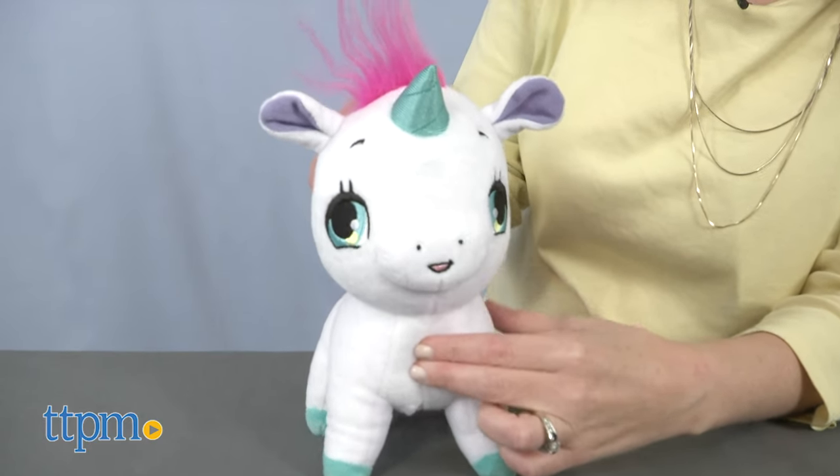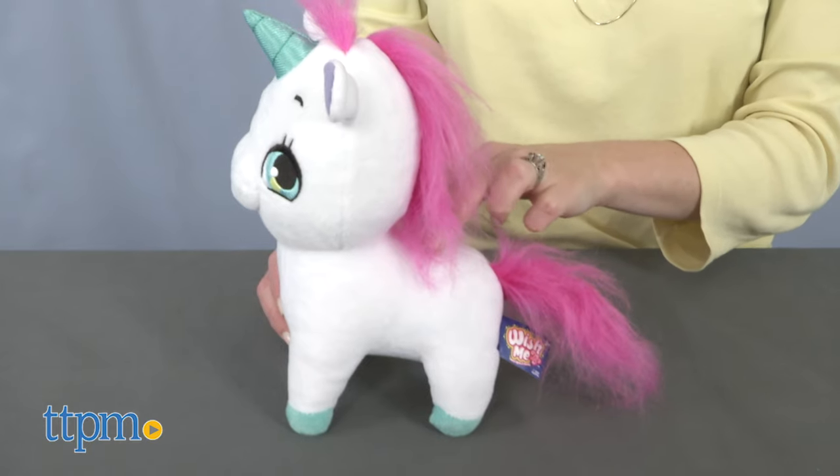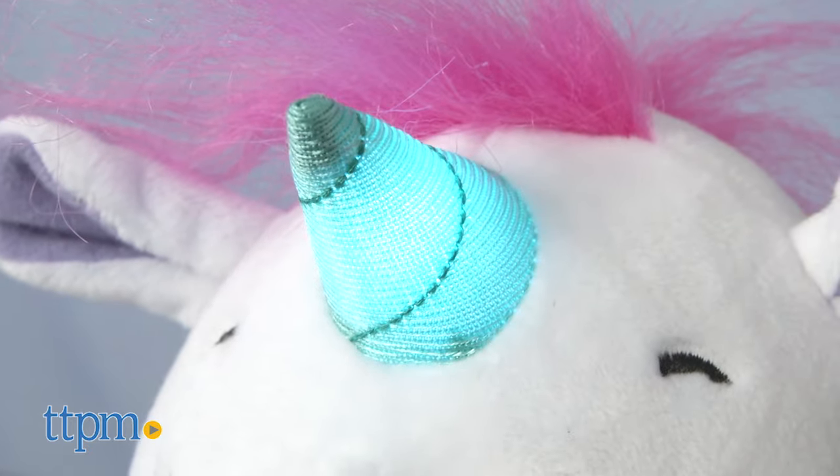When you press one of the unicorn's four touch points, you'll hear neighing, giggling, and whimsical sounds. Press the unicorn's nose to make the horn light up and make your wish.